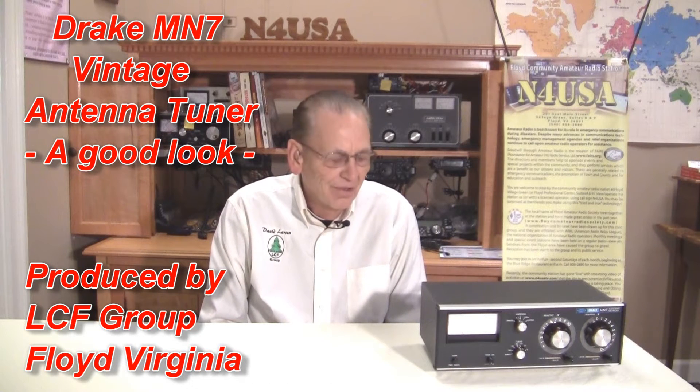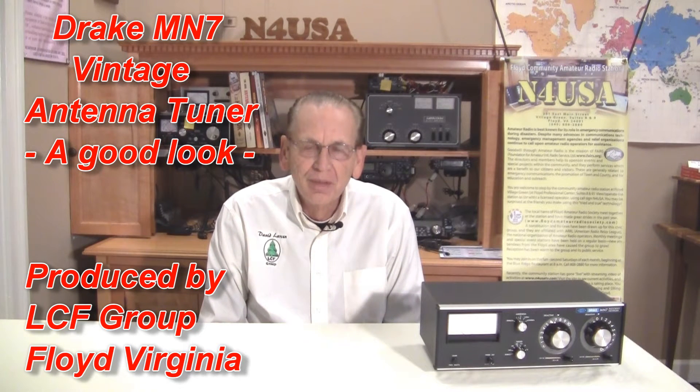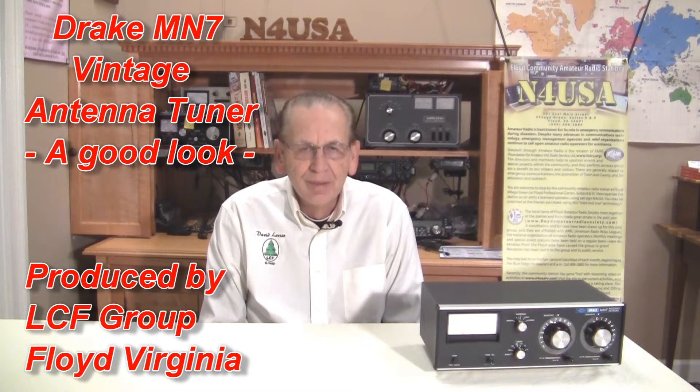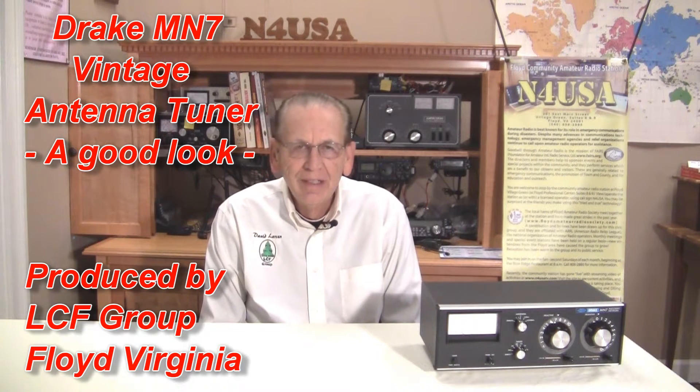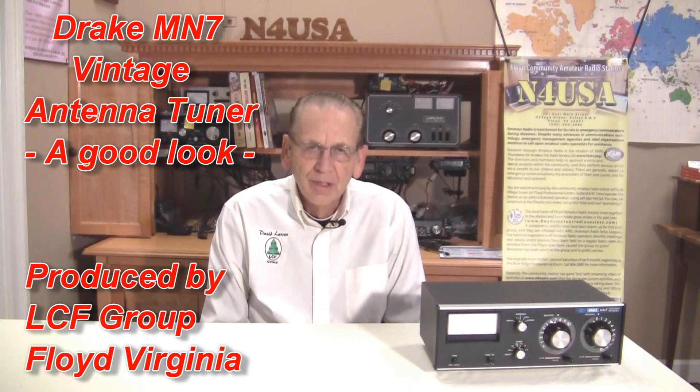Hello, my name is David Larson, KK4WW, Amateur Radio Operator. I've been a ham radio operator for nearly 59 years, and today we're talking about antenna tuners, and particularly this Drake MN-10. We're located here at the Floyd Community Amateur Radio Station in Floyd, Virginia.